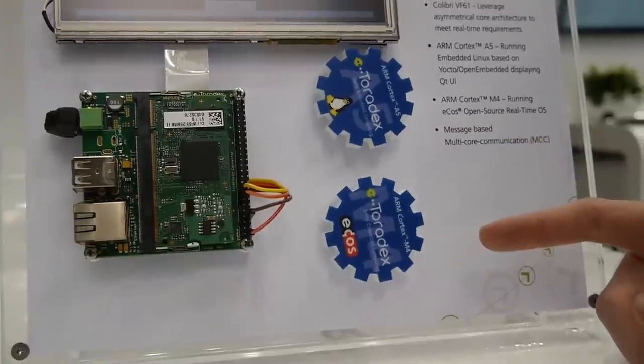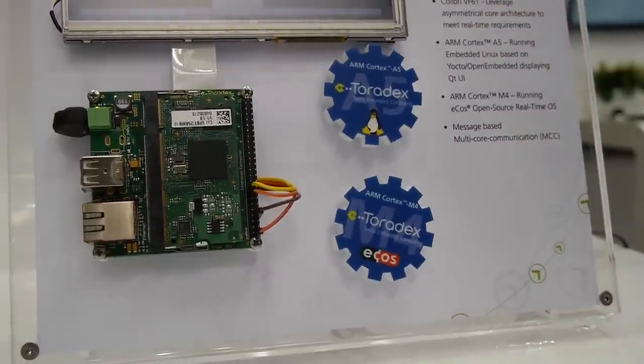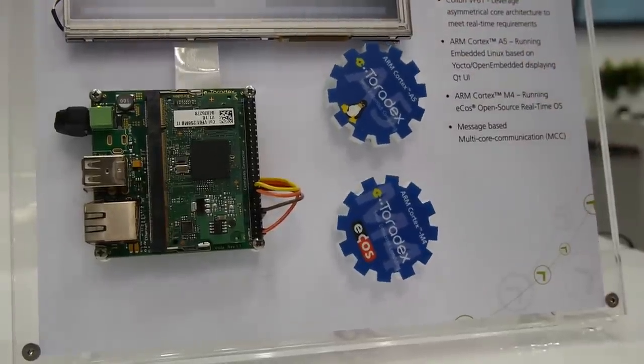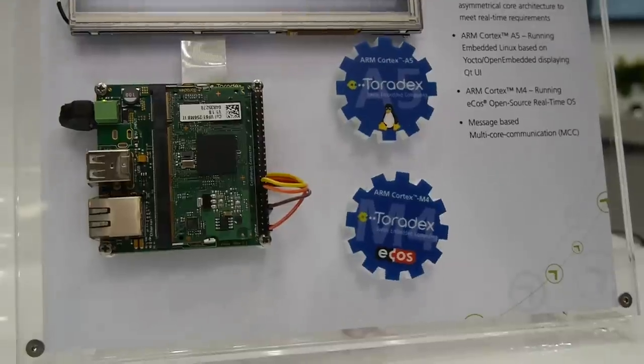What you're seeing is the response of the eCOS M4 real-time kernel. We're measuring less than one microsecond of jitter. And here, the latency is quite a bit longer — 50 to 100 microseconds — and you can see the difference in the servo precision.